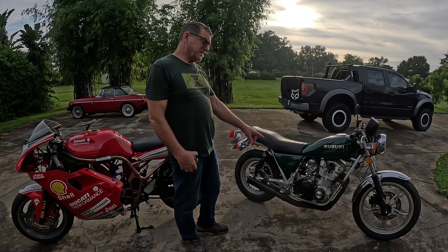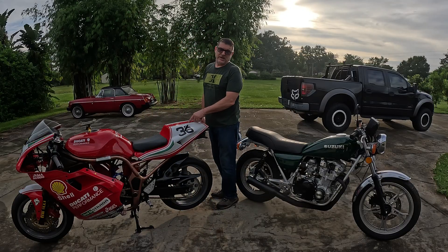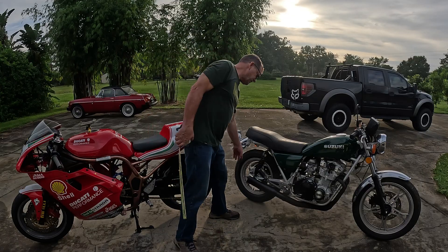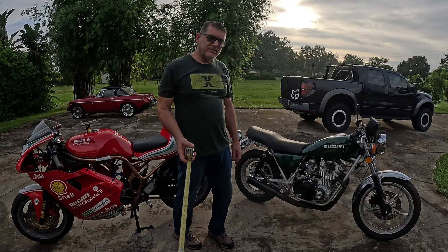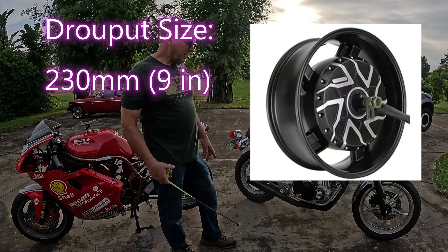Most 70s bikes don't have wide enough swing arms. This is an 82 — this will get into the wider swing arm. This is a 99 — this will definitely have a wide enough swing arm, nine inches between the inside. Maybe a 17-inch by six wheel is what I'd like to go with, something with a nice wide tire on the back.